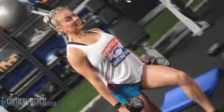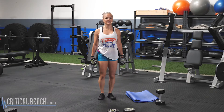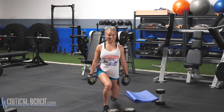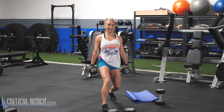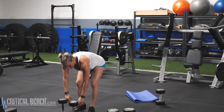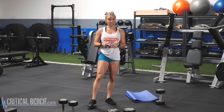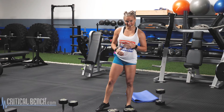Six, seven, eight — you got this. Nine, ten, two more, eleven, last rep, twelve. Go ahead, set those weights down. Catch your breath. I'm actually using the same weights for movement number three, our single leg deadlift. If you have to switch your weights out, go ahead and do it now.